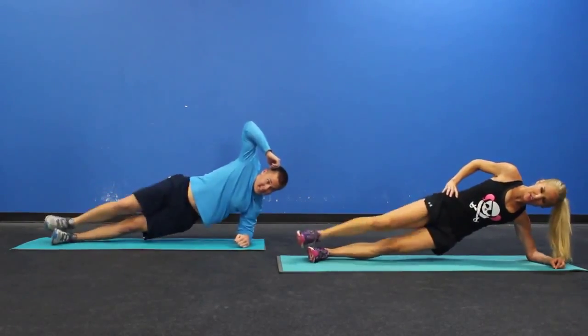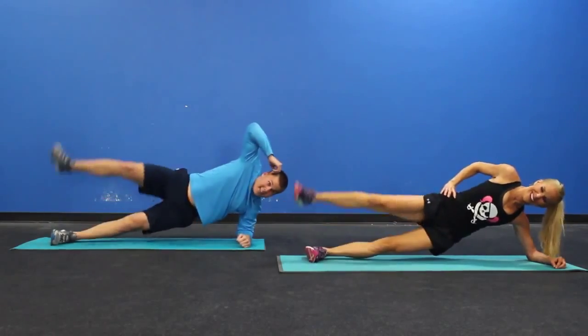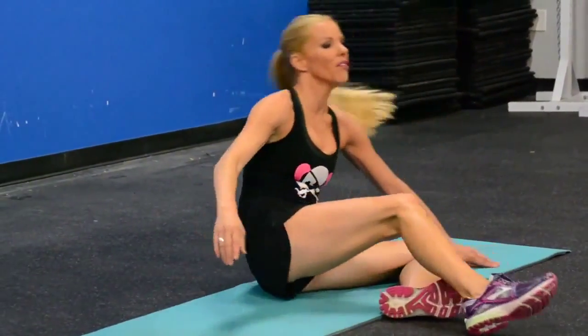Where are we at, Chris? Six. Beautiful. Are we almost done? Nine. Is that ten? Yep. Okay, good. Flip it over.